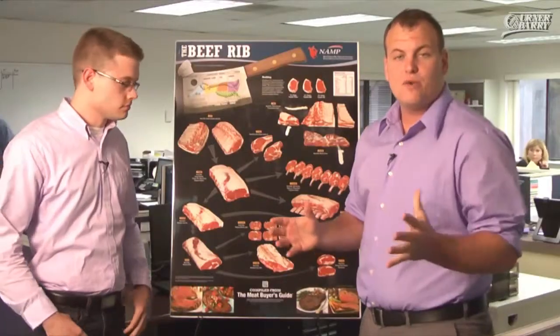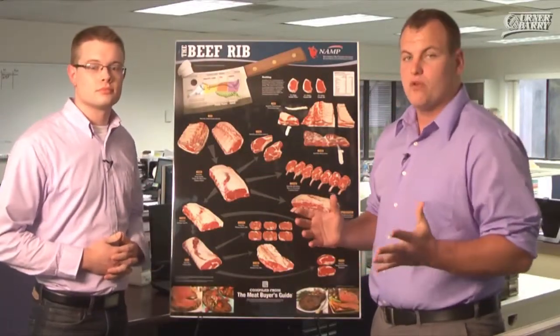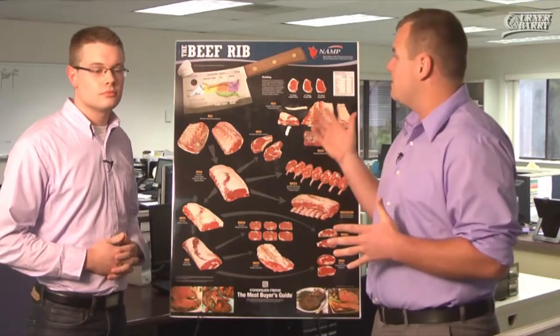First up today is a brief look at NAMP's new beef rib poster with Terrence Wells and Russ Barton. Hi, I'm Terrence Wells here with Russell Barton, one of Berner-Berry's market reporters, checking out the NAMP poster series — the beef rib poster.